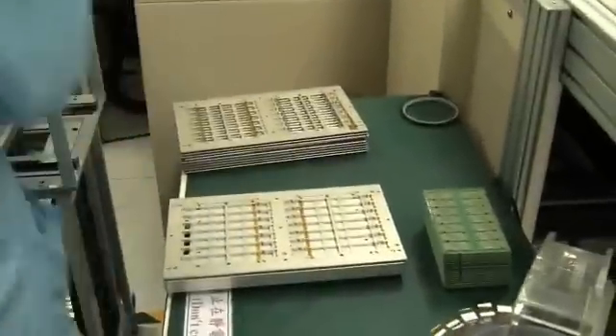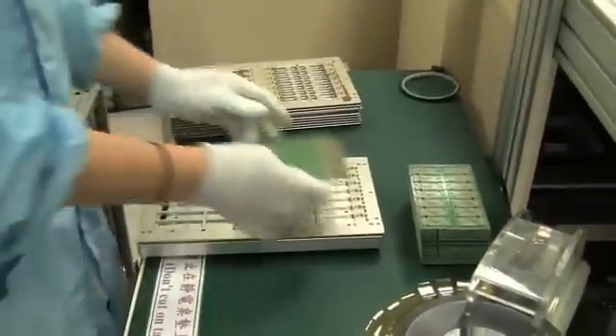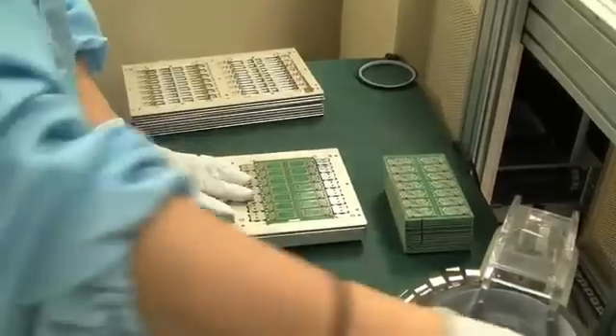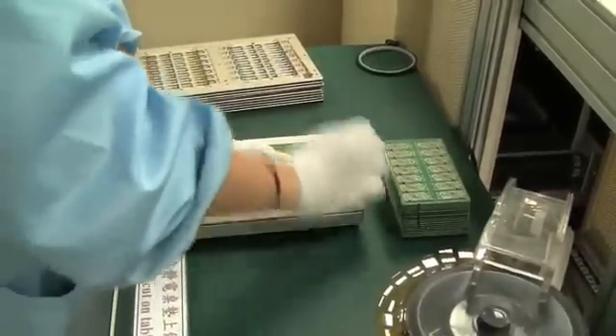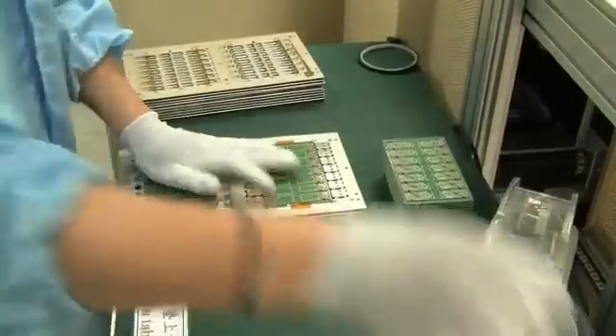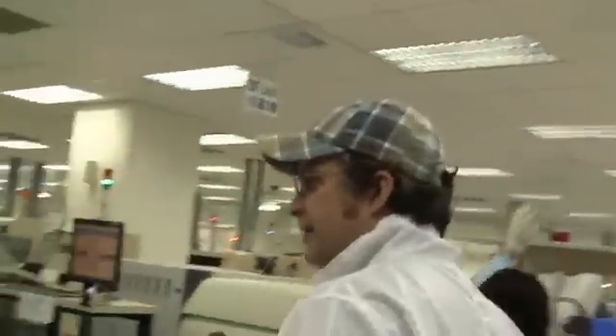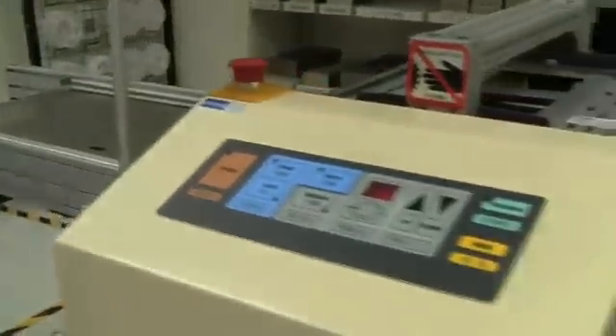You guys ever wondered how a USB stick got built? Over here we can just see the first step of all. This is the raw USB stick, or the fundamental board, coming over here and putting it into a magazine. And then we need to head over here — they are getting into the first machine which is called the solder paste printer, which you can see on this little fellow over here.